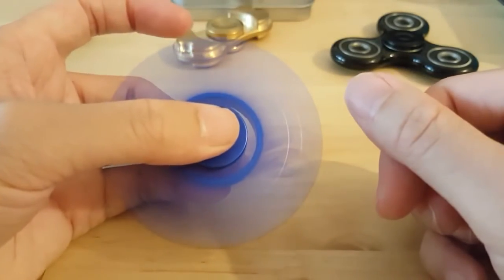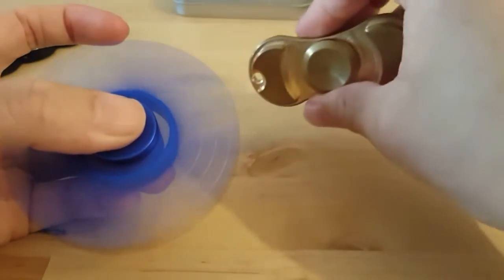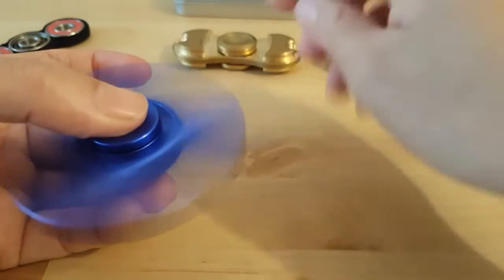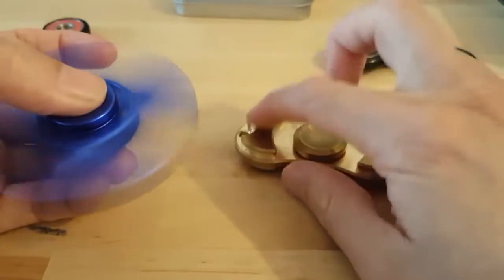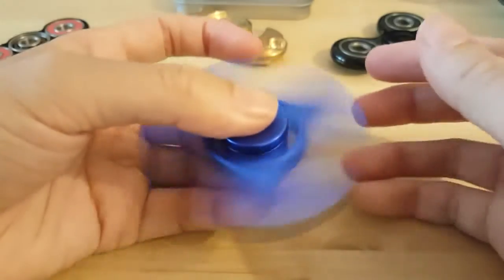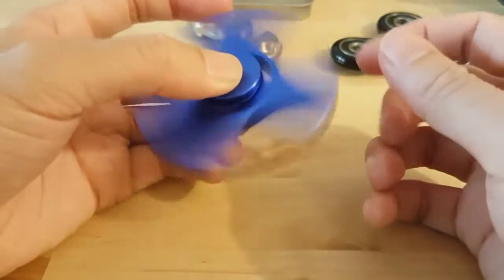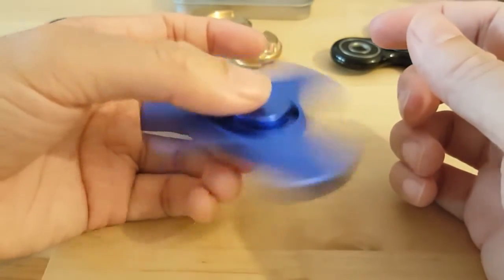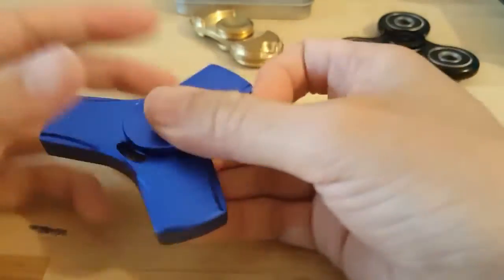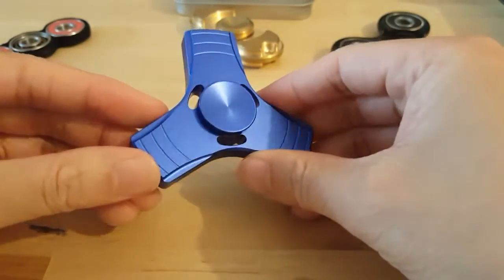This blue one is lighter than my original gold one. The gold spinner is much heavier and spins much longer — it has weights on the edges which give it momentum to spin longer. The blue one doesn't have any weights on the edges, so it spins based on how good the bearing is. There's a little bit of weight, but not as much as the gold one.